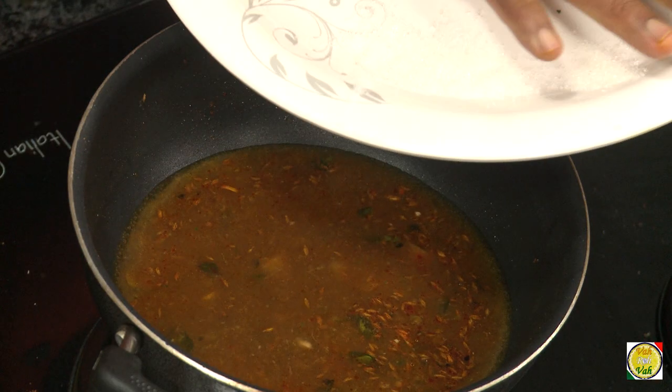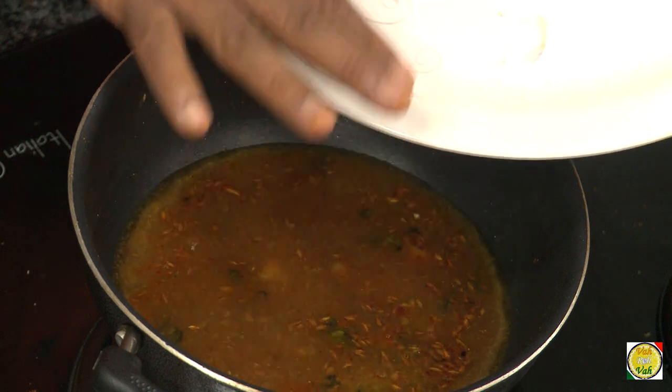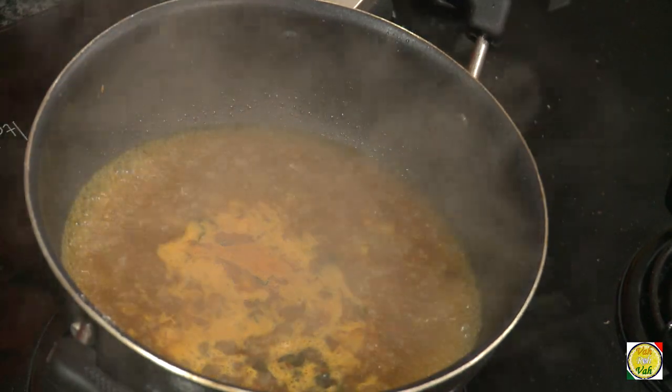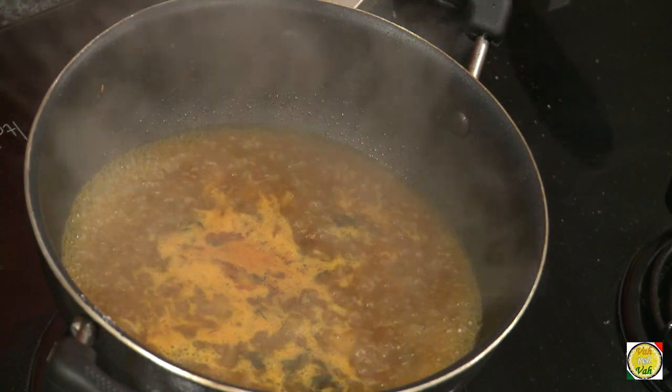Bring it to a boil, then add salt and also sugar. The trick is all in adding the right amount of salt and sugar — taste it a couple of times until you find it very flavorful and tasty. Boiling the tamarind juice will also remove a lot of sourness.